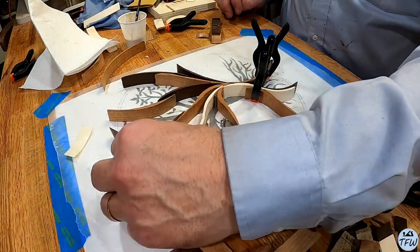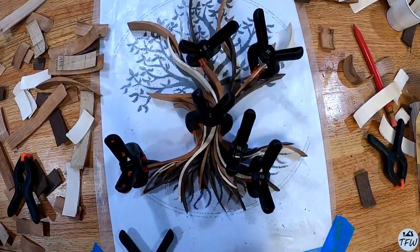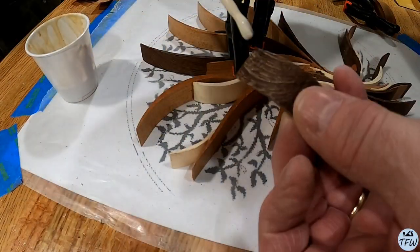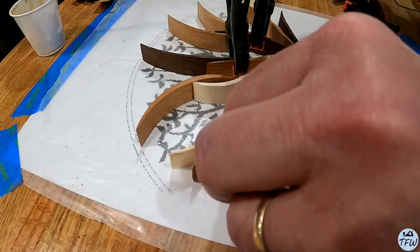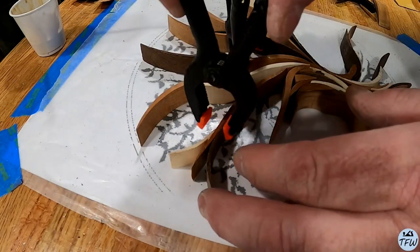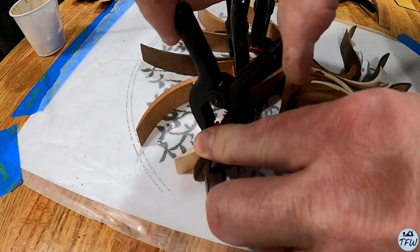Before I glued anything together, I just laid it out. And then when you find a pattern that looks good, you glue it, clamp it together, and then wait for it to dry so you can add on more pieces. This is a really, really easy project. For the beginning woodworker, you've got to give this a try.